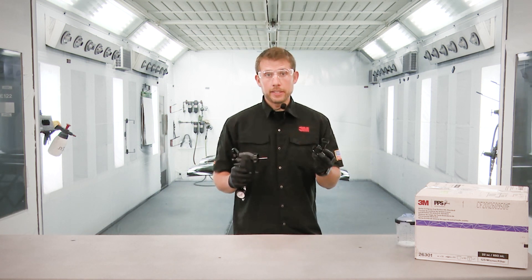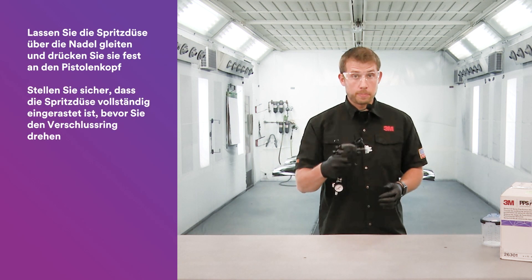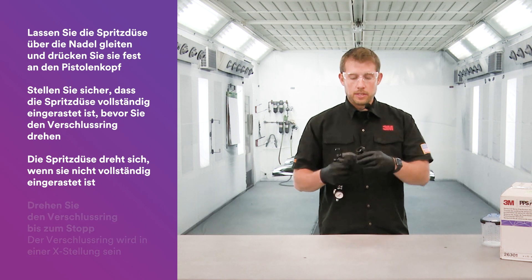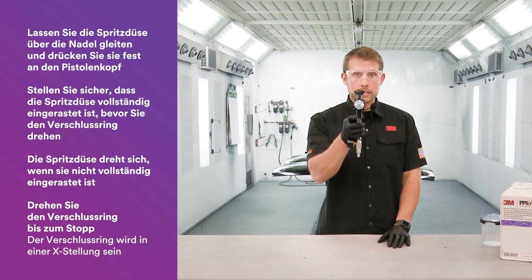When connecting the nozzle to the 3M Performance Spray Gun, ensure that you slide it over the needle and press firmly into the head to make sure it's bottomed out before you rotate the collar. If it's not bottomed out, you'll notice you can actually rotate that nozzle. So to avoid that, bottom out that nozzle before you rotate the locking collar all the way to the stop and it ends up in that X.